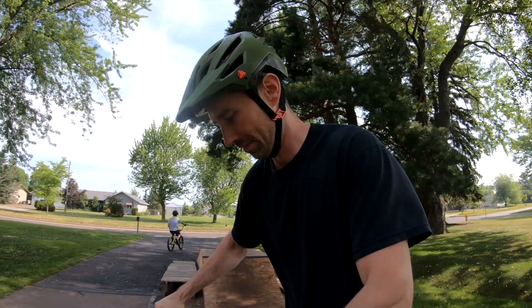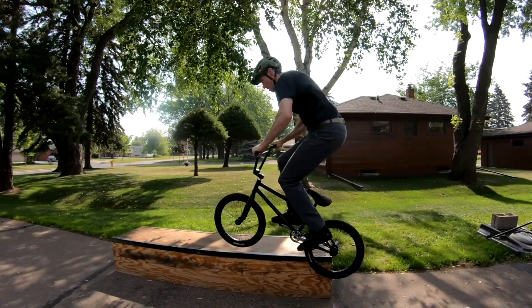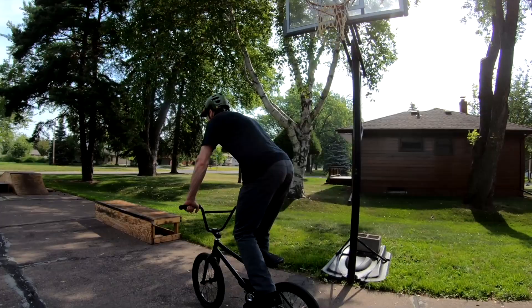I've always wanted to learn how to do a hard 180. Let's make that happen today. Now that I'm warmed up, let's give this a try.